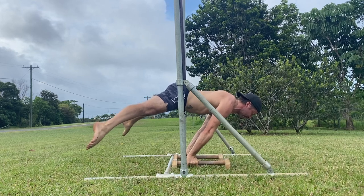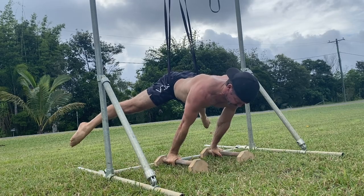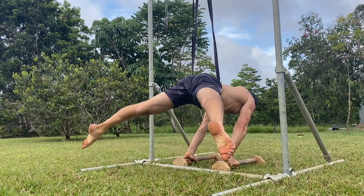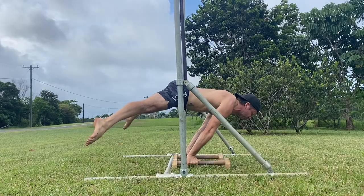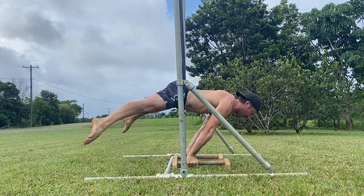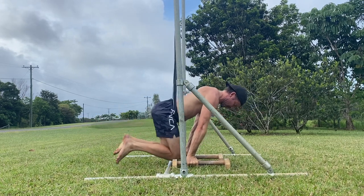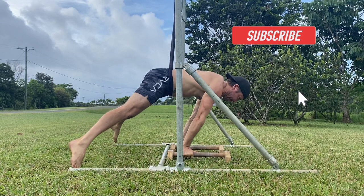Choosing the right level of band assistance will dictate the torso position. Too much and the hips will be too high. Not enough and the hips will be too low. It's the Goldilocks level of assistance that you're looking for — it needs to be just right. I would typically hold the band assisted straddle planche for 8 to 12 seconds. That's all you need.